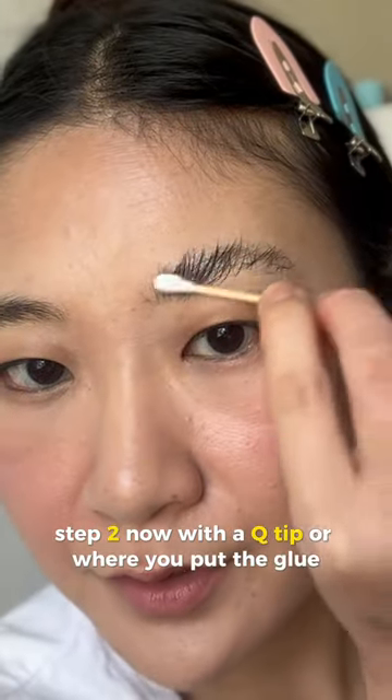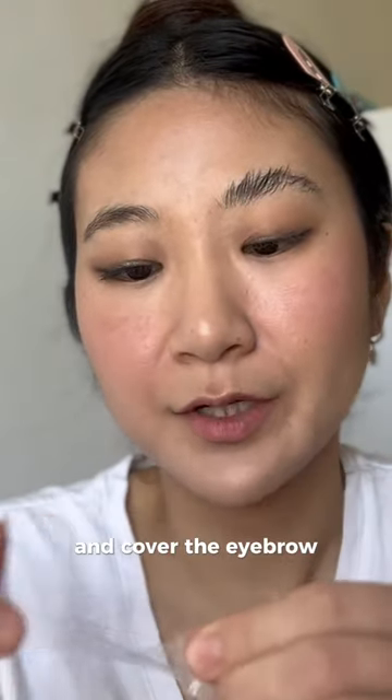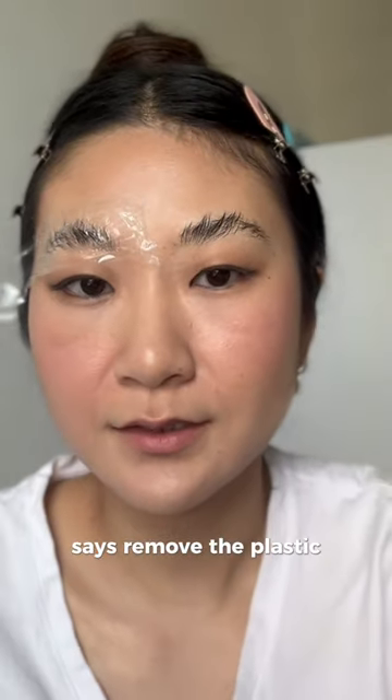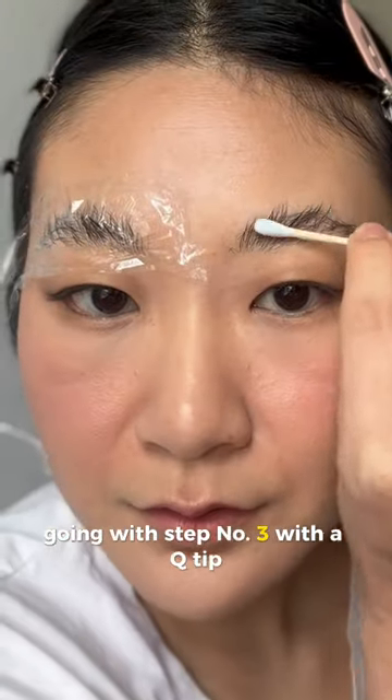Step two: with a Q-tip, where you put the glue, take the saran wrap that they give you and cover the eyebrow. It says remove the plastic and wipe off the excess again.